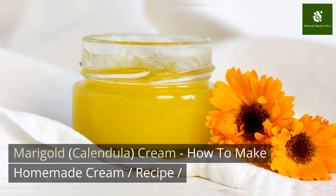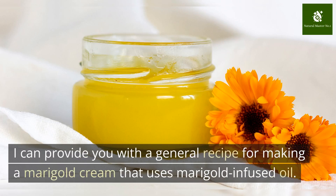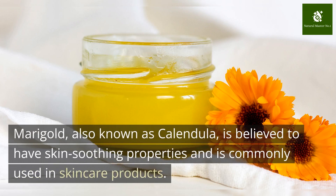Marigold Calendula Cream — How to Make Homemade Cream. Here is a general recipe for making a marigold cream that uses marigold-infused oil. Marigold, also known as calendula, is believed to have skin-soothing properties and is commonly used in skincare products.